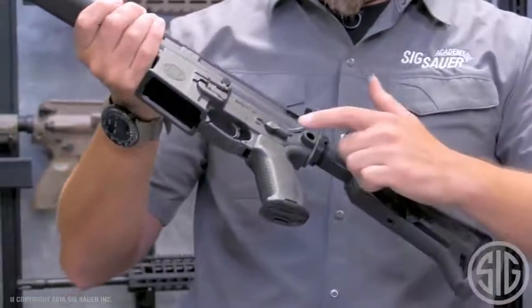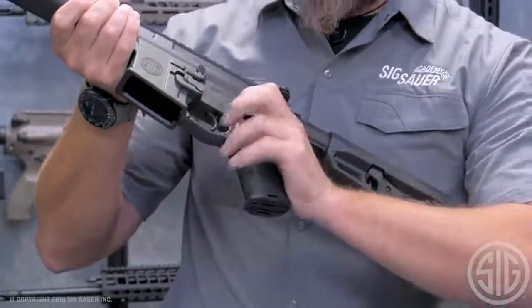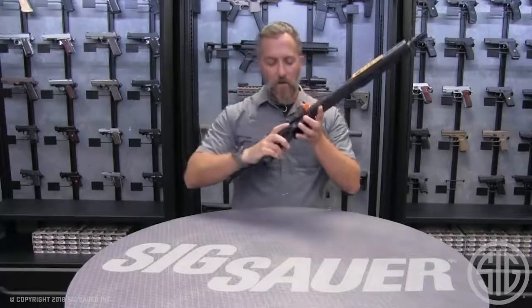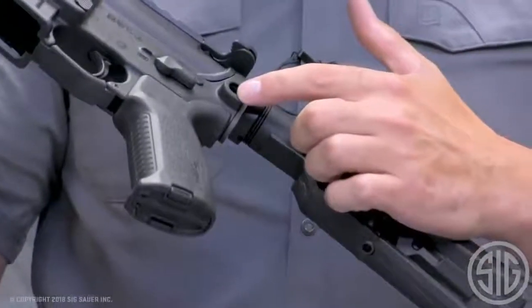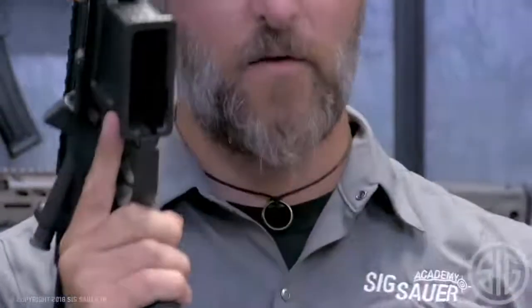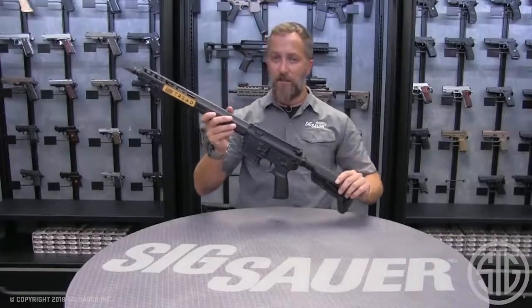First is the safety selector switch — righty and lefty friendly. There's also the ambidextrous magazine catch, so you can access it from the left side or the right side very easily. It also features QD points on both sides, right and left. So if you're a lefty, you can run your sling point on the left; righty, the sling side is right over here. Very impressive — this rifle comes with several different ambidextrous components.